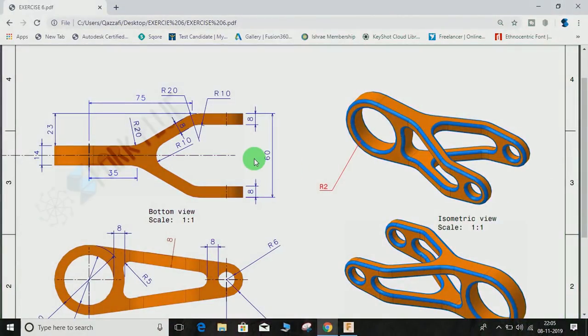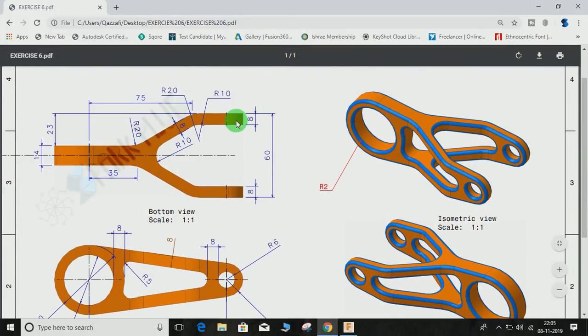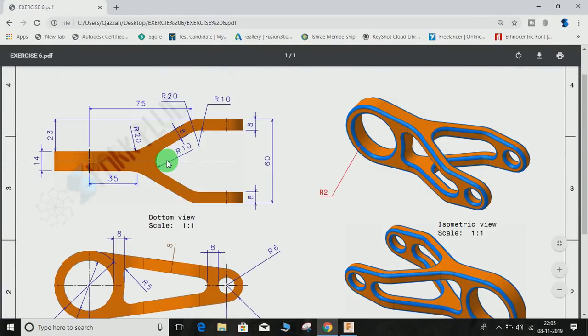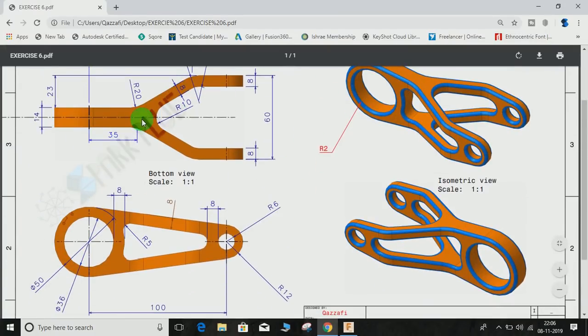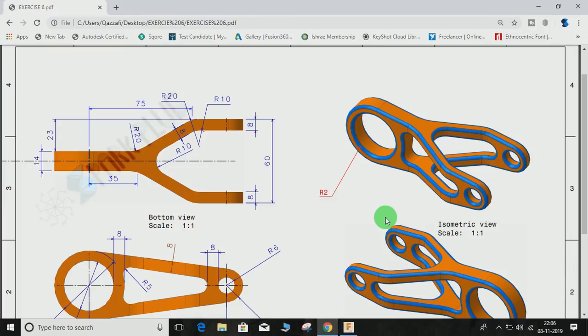Hey guys and welcome back to another video of Sparkplug. In this video tutorial I'm going to show you how to make this component by looking at the 2D drawing of it. This is going to be our read exercise video number six. You can find the link to download this file in the description below. We have a front view and a top view, and two isometric views just to make you understand how our component will look like after total completion.